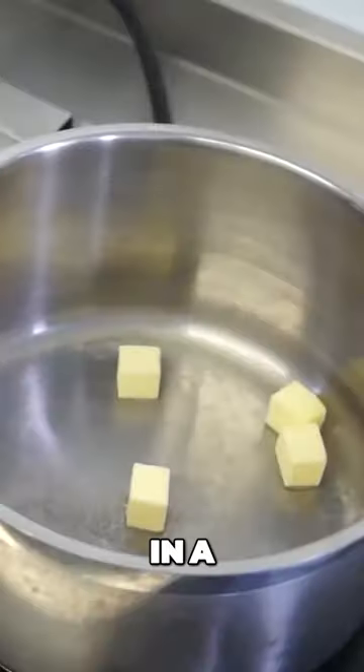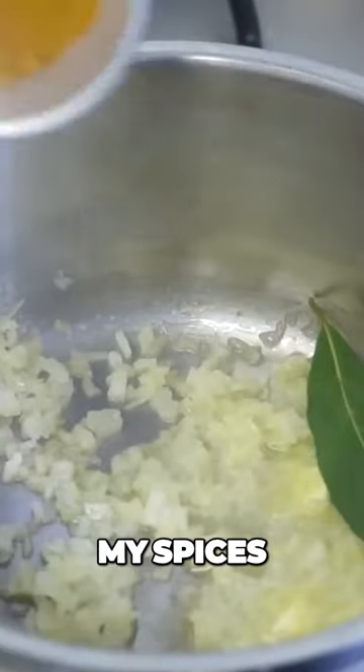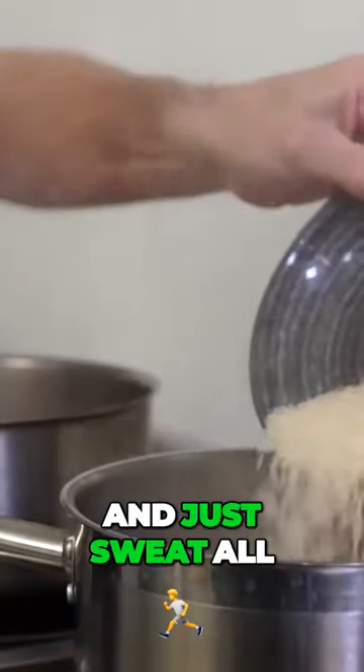How I start my Kedgeree: in a pan, a knob of butter with my onion, a little bit of garlic and my curry powder, my spices. Then goes in my Karimbo rice and just sweat all that together.